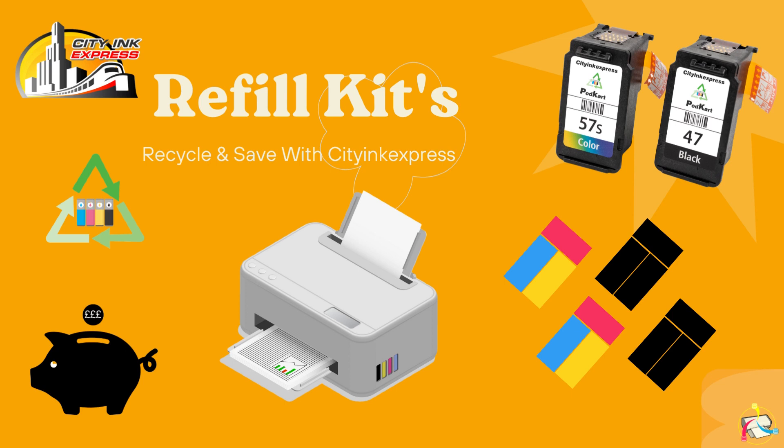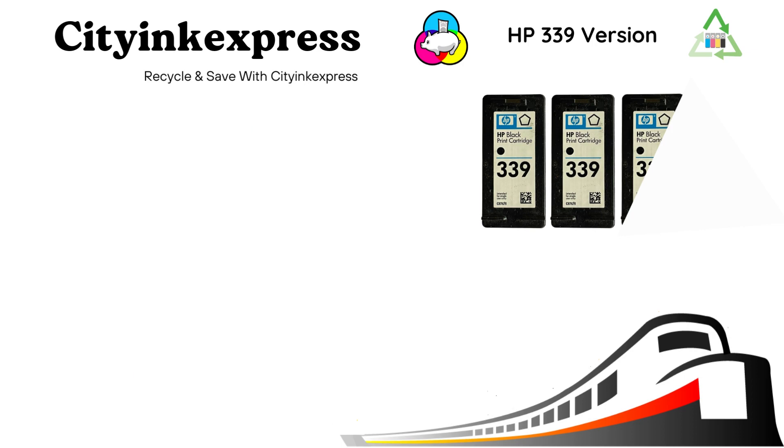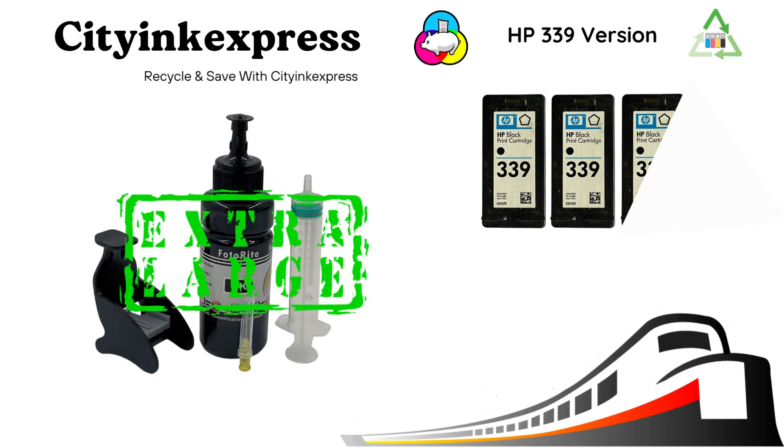Hello from CityInkExpress. On this video I will explain how to refill a HP339 cartridge. This refill kit is equivalent in volume to around 2 and a half cartridges — how much would that normally cost you? We also offer an Excel version of this kit with double the amount of ink, saving even more.